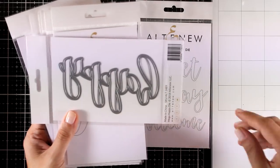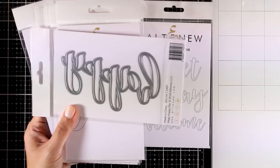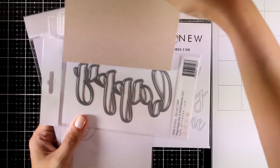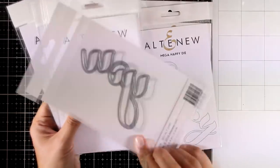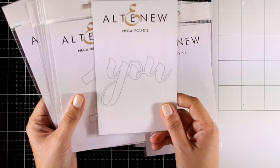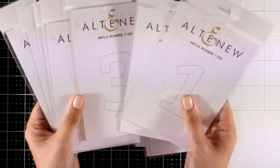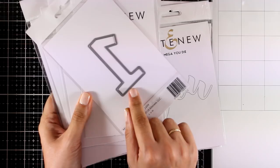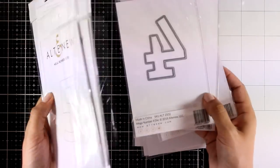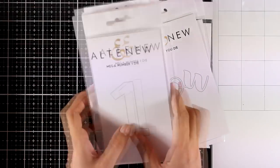Let me grab a standard card that's four and a quarter by five and a half so you can see how huge this Happy word is. They also released the Mega You die — it's nice and huge and I love this because you can mix it up with lots of other sentiments. They also released Mega Number dies, so you get all the numbers from zero to nine. I love those because you can really personalize anniversary cards or happy birthday cards.